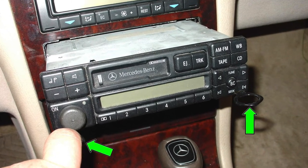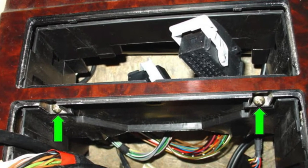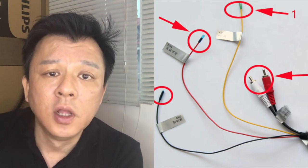It involves replacing the whole system — not only just the head unit, but also the wiring and the speakers and everything. The reason for that is because your Mercedes-Benz is built differently. German cars are made with the fiber optic system instead of the traditional copper wire system.